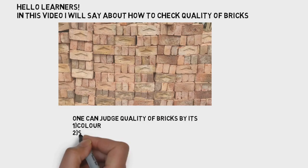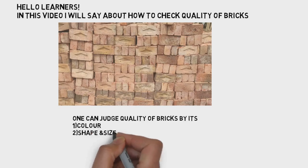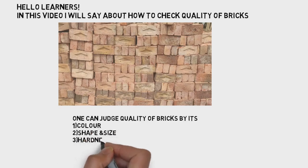Water absorption means that you soak a brick in water for 24 hours. After 24 hours, you can check them one by one.